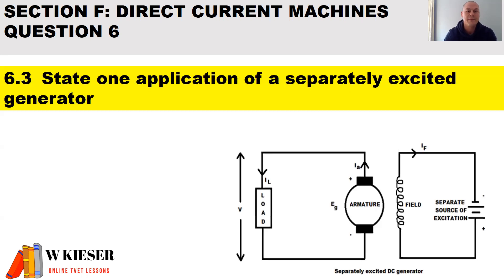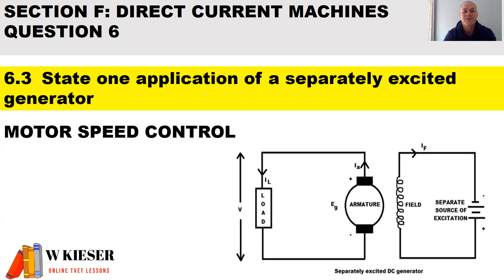In part 3, state one application of a separately excited generator. A separately excited generator means the DC supply to the field coils is completely separated from the armature. The main application of a separately excited generator is that it is used for motor speed control.